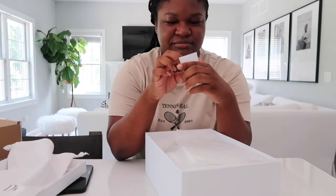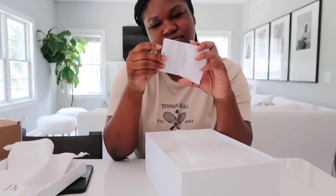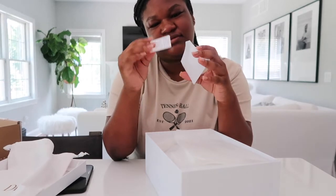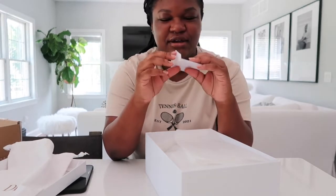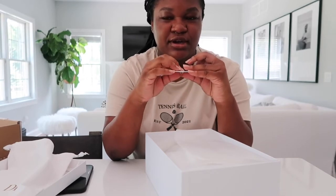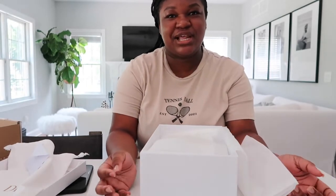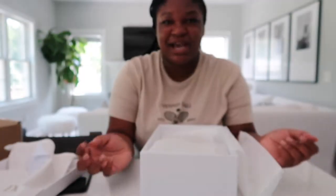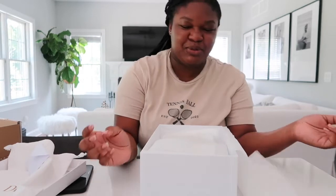Wait, there's another little envelope — the authenticity card! Authentique. Okay, but wait — can't like fake bags also include one of these? You know when you buy like a high-class fake bag, can't they also put in the authenticity card?